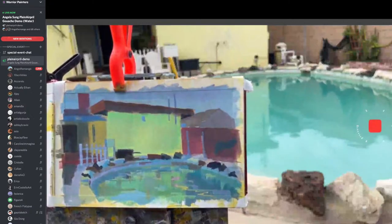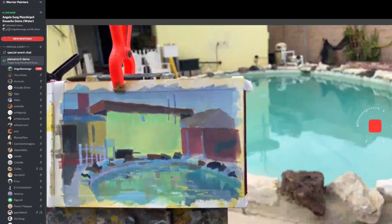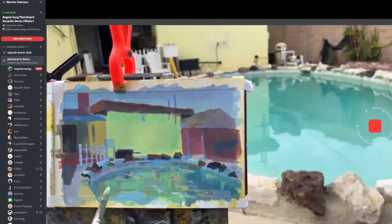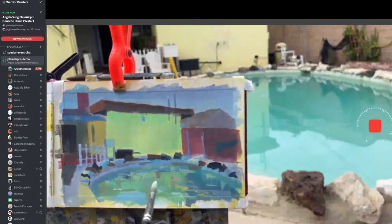Earlier you were saying you learn from other artists' work — at this point in your journey, do you do master studies? Gia's trying to get me to do some master studies and I think I should get back into it. I think you can always learn, but work has got me so preoccupied. I'm so tired. But I would like to get into it again.